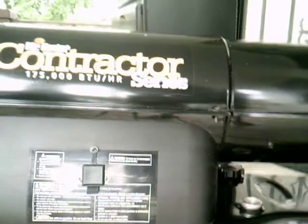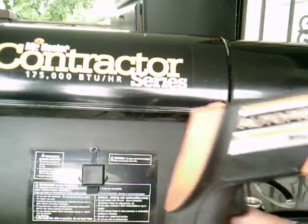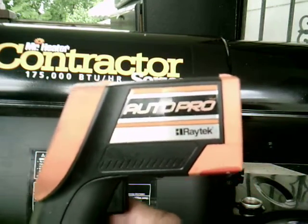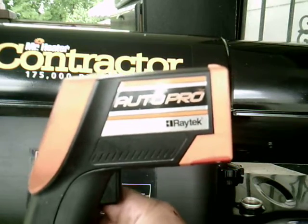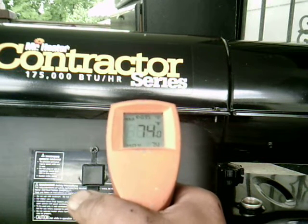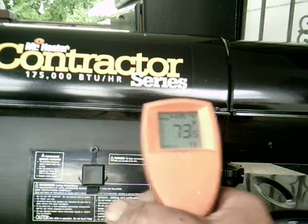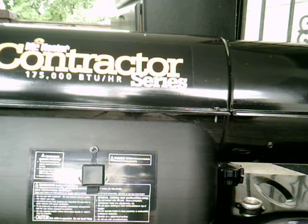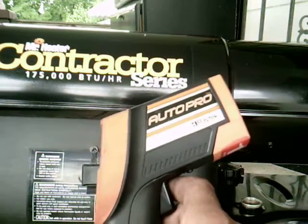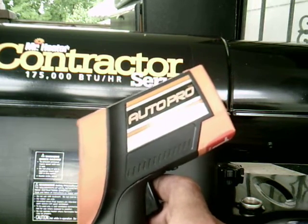So we got it all together. Today we're going to be using an AutoPro by Raytec non-contact thermometer. It works without touching whatever you want to read the temperature of. We're going to show you how well Mr. Heater heaters work — Enerco products — and show you what the temperature output is going to be. This device reads temperature up to plus or minus one percent accuracy.